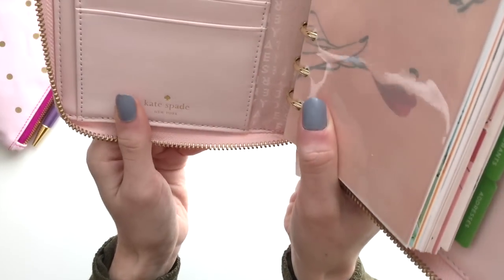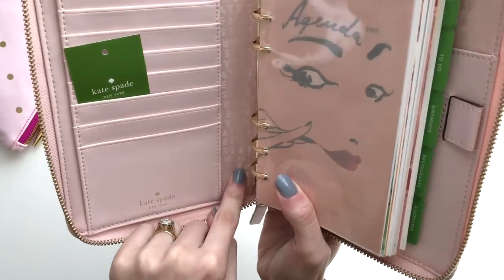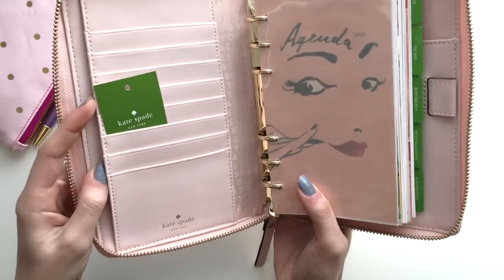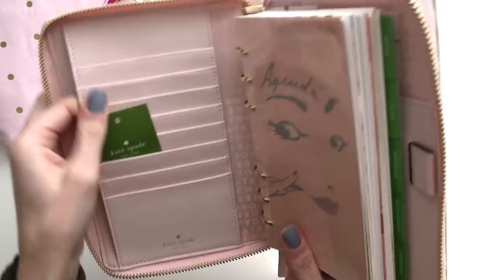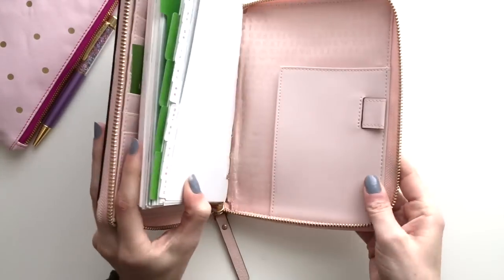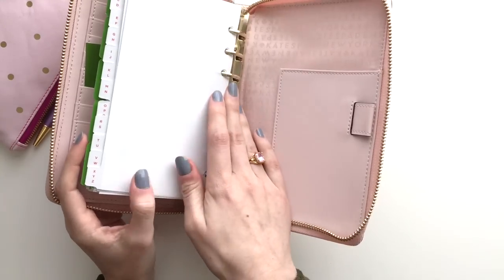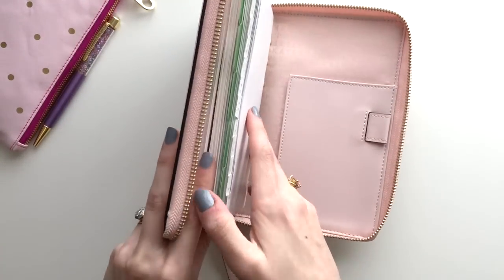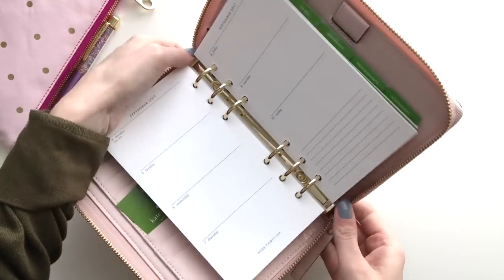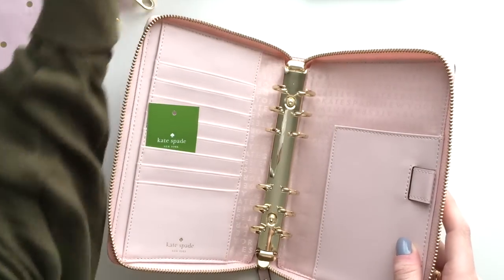You can see the little Kate Spade logo is stamped in there. You can see the lining — it says Kate Spade, New York. It's that pattern. I really like the texture of this leather. It's soft and thin, but it seems like it would be easy to wipe it clean. I love the gold rings and hardware. I'm going to go ahead and open the rings just so I can check if they are working and everything. So that's what it looks like without anything inside.